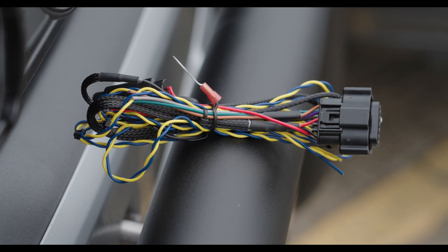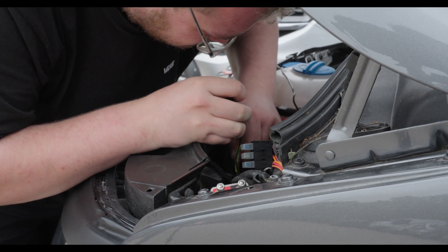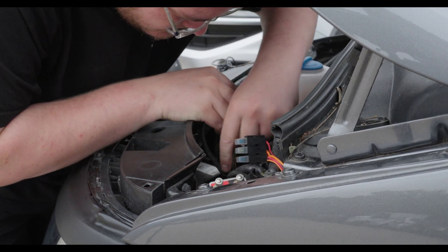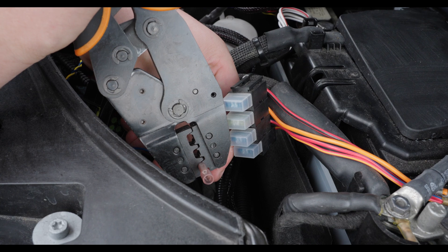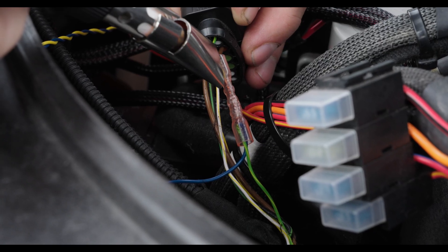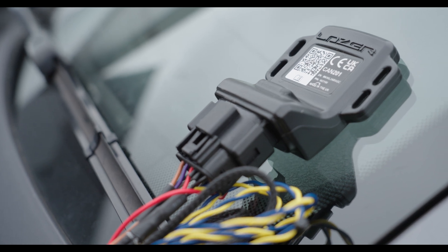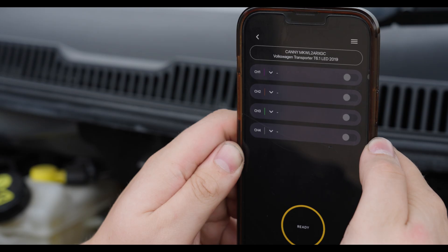CANI comes with a small wiring kit that allows you to wire the device into the vehicle in a safe way. That means it's got a fused 12 volt supply. Additionally, we're supplying very high quality waterproof crimps. The module itself has got a waterproof Molex connector — so automotive spec.